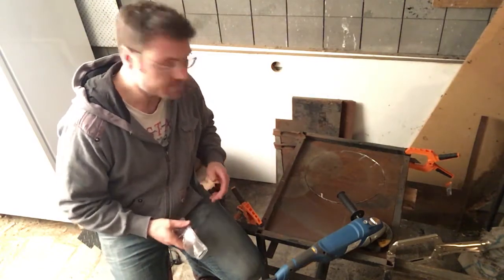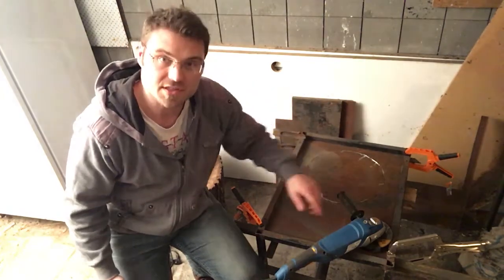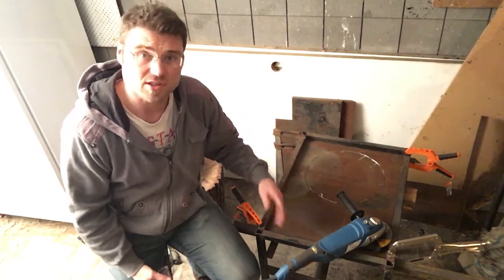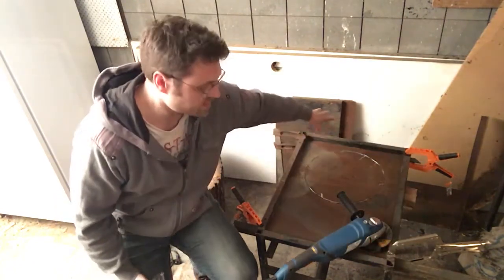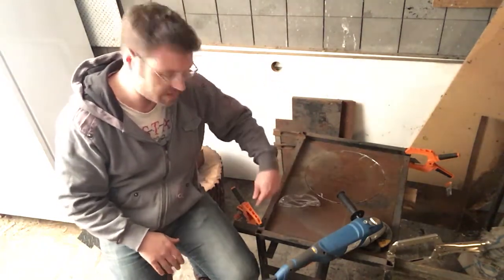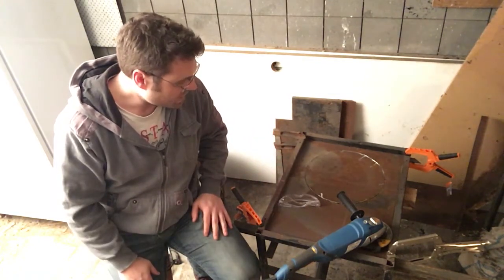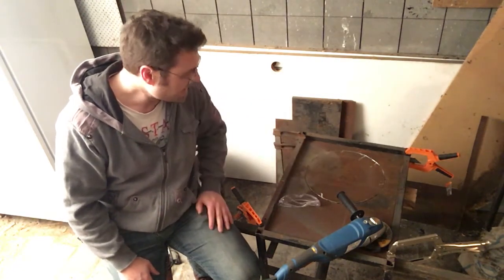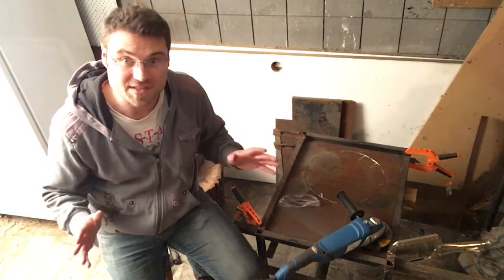I've got a maybe 1.6mm piece of steel plate that I've cut to the size to fit into this recess here. There was nothing for it to sit on, so I've got some angle iron here and on the other side which I'm going to be welding in — creating a platform for this table to sit on. Currently the clamps are holding it all together, and I've just finished cutting a hole in the plate.